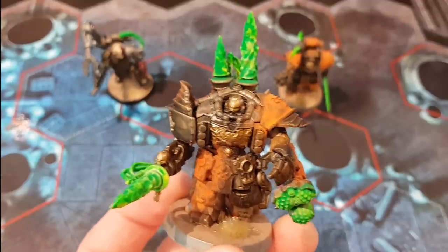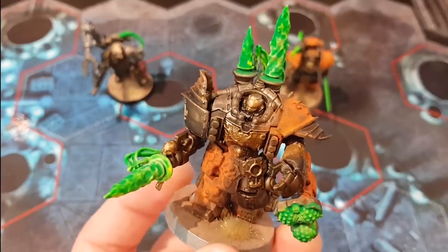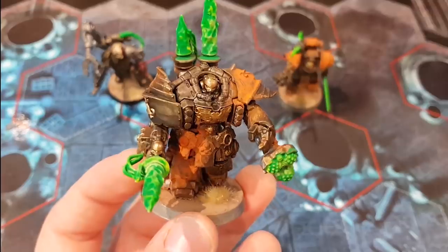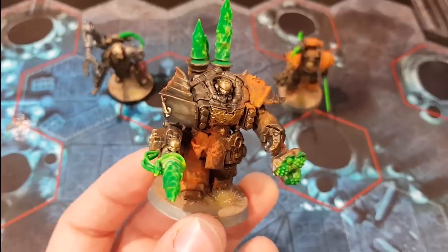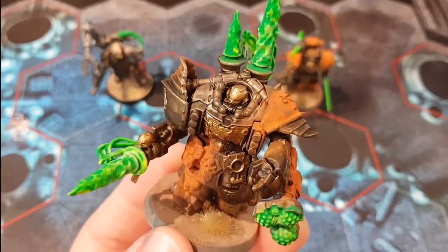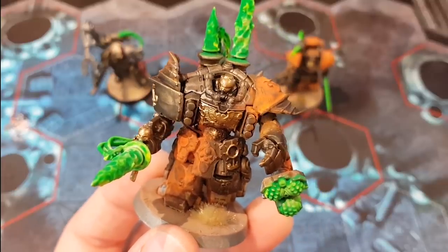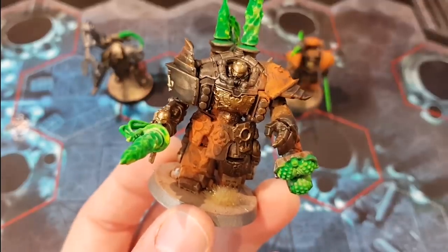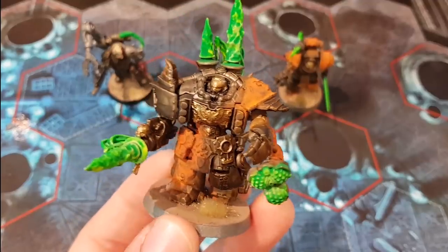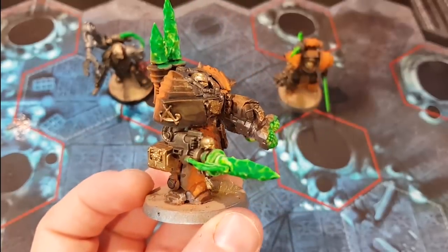I just wanted something nice and bulky to go along with the Redemptors. Of course, Feros is on the way - he's literally on the way to my house, I've ordered one. He's pretty chunky himself, but there was no Primaris Techmarine at the time, so I wanted something with a bit of girth to it. Having the Gravis helmet in the Centurion suit is quite nice - it works pretty well, a bit better than the actual Centurion helmets which look angry all the time. In-game he runs with a Thunderhammer and a Conversion Beamer.